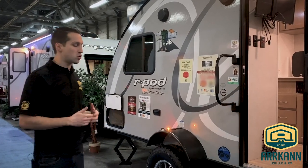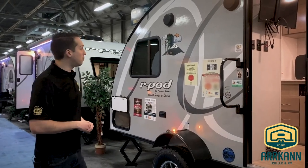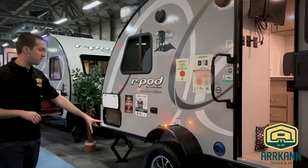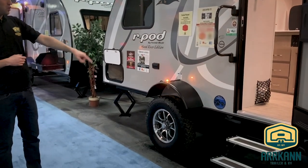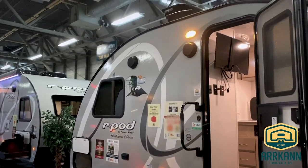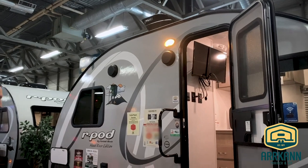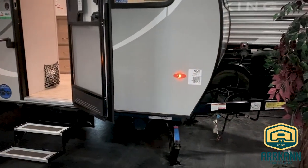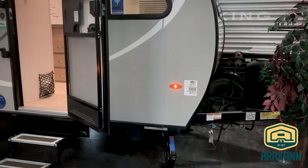We are out west here, so these are all built in Oregon. They have the Hood River Edition package, which is standard. So you have the bigger 15-inch extreme tires, the two-entry step, the max air vent cover — all that stuff is part of that package. In the 171 you do of course get the four stabilizer jacks, power tongue jack, and your quick connect barbecue hookup.